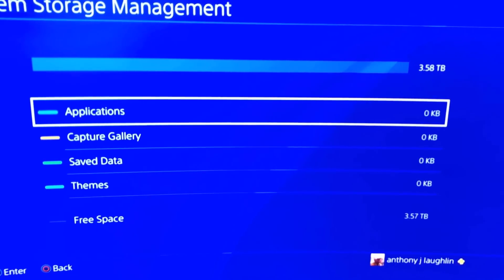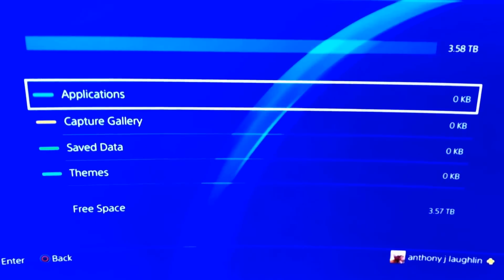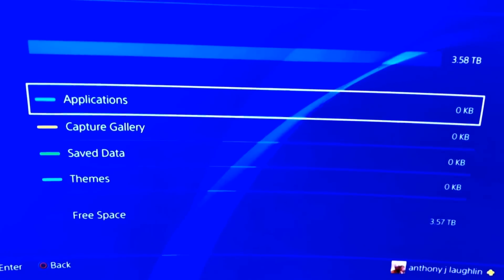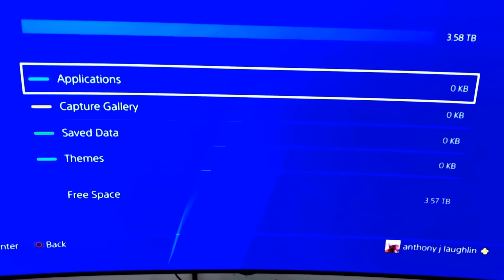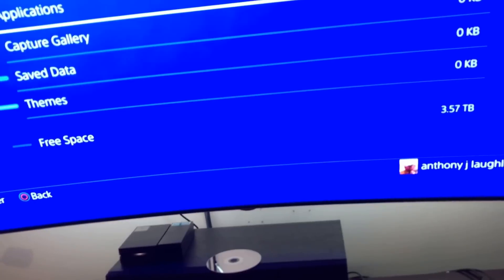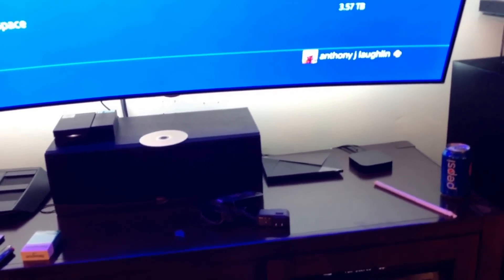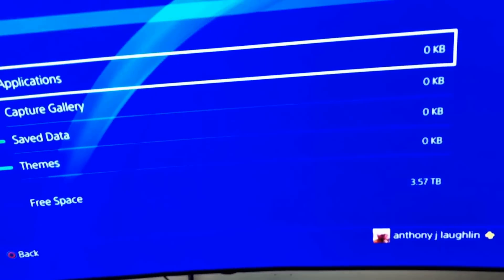Okay guys, it's all booted up — there's the four terabytes, as you can see it's running. I hope this was a little more useful; the last video was kind of fast, but this one I did a bit more thoroughly. I hope you guys have a nice day — please share it, like the video, thumbs up. This is one of my first couple of videos so I'm trying to get them out there on YouTube. Have a nice day, guys.